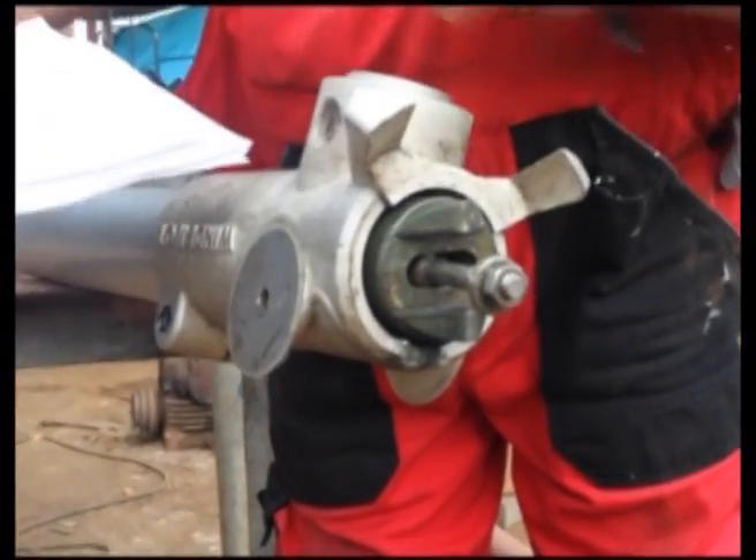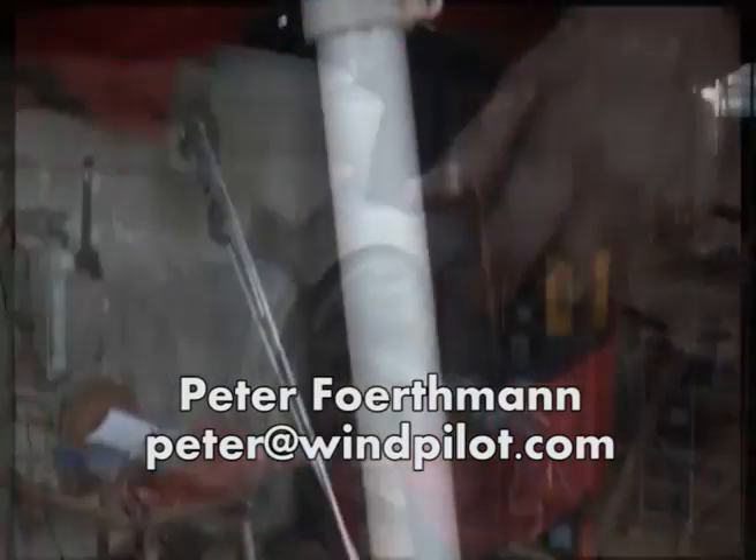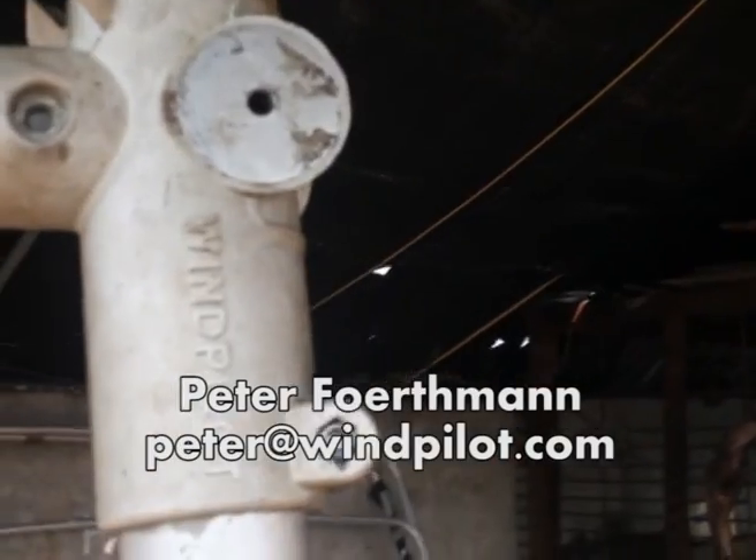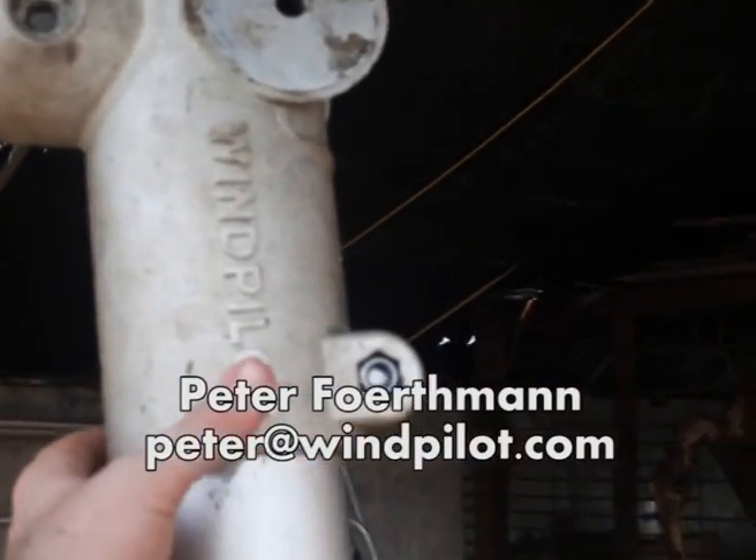We should also like to thank Pacific Plus designer Peter Forthman, who over the Christmas period was on call with immediate email response to our issues and provided some useful tips. Considering we bought the unit second hand off another boat, this is excellent after-sales service.